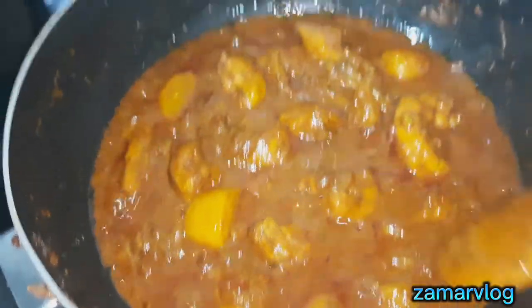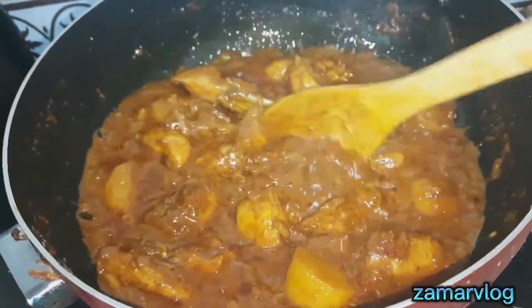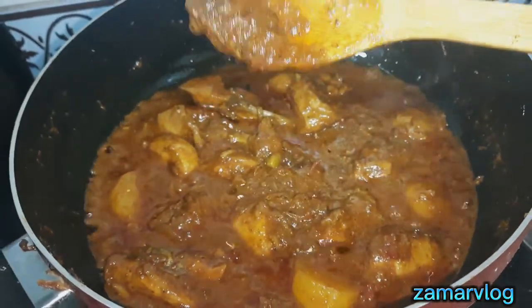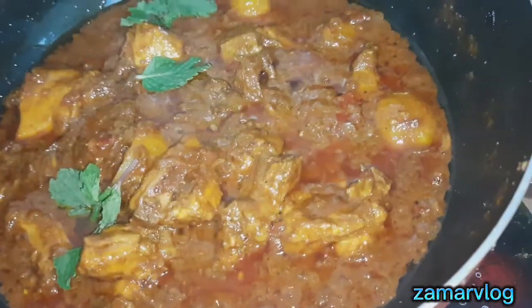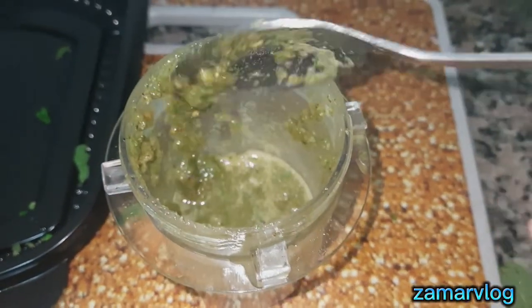Now this is my special chutney. In this chutney: tomato, pyaaz, zeera powder, namak, a little garam masala, kali mirch, and pudina. I have blended it into a delicious chutney.